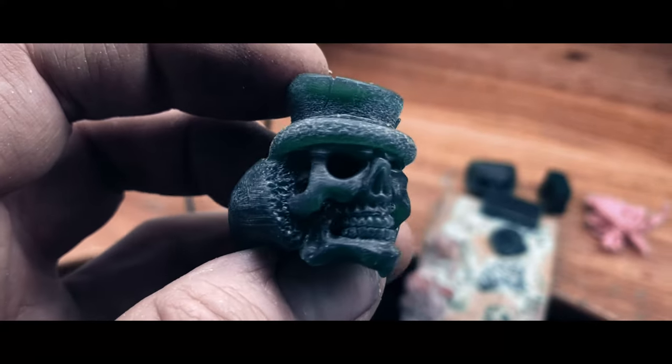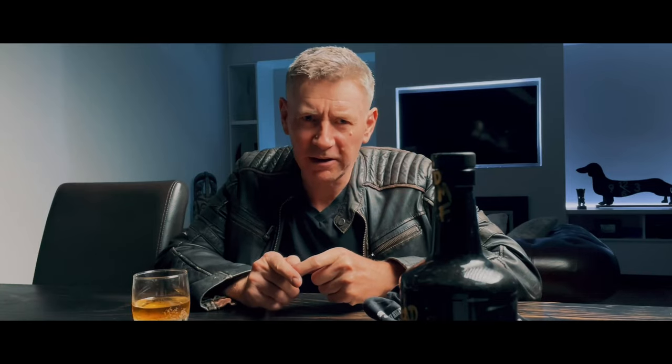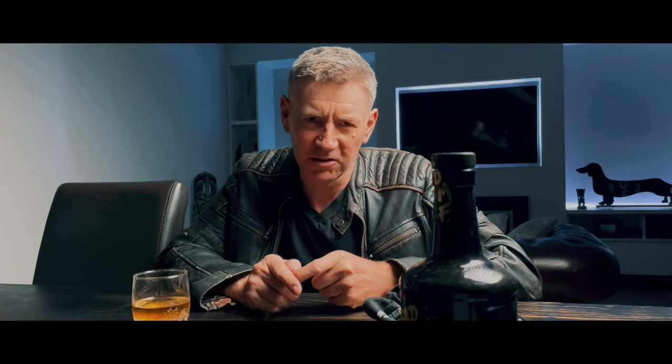So you want to learn how to carve a skull from wax? Before we get started I'll give you a quick rundown on how I carve my skull designs.